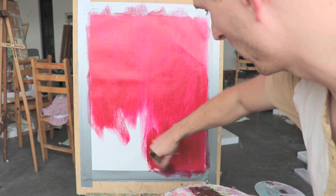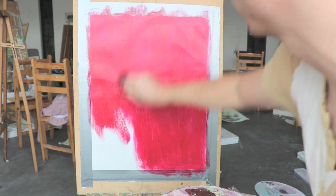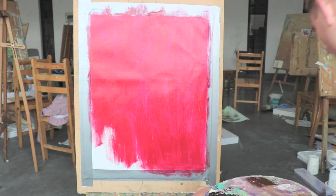First off I'm just going to cover the entire canvas in my crimson red, just to get a nice foundation and to get rid of all the white that came with it.